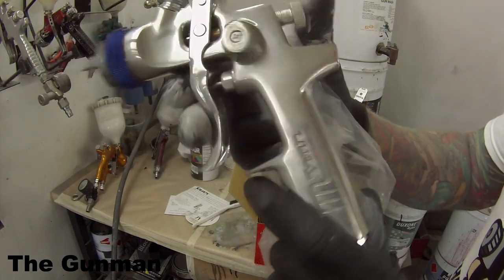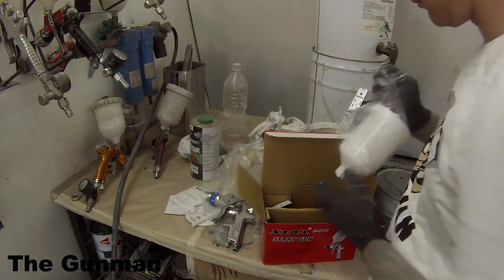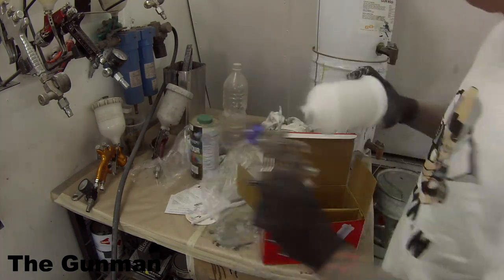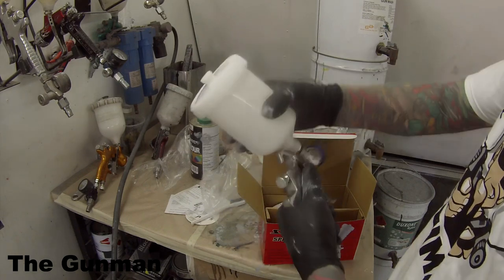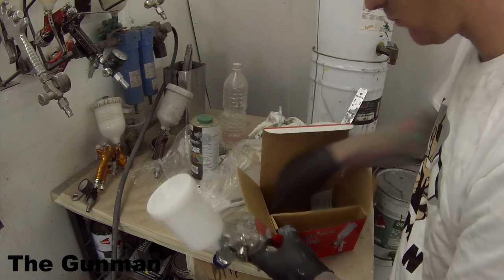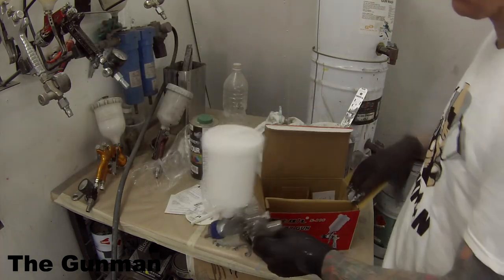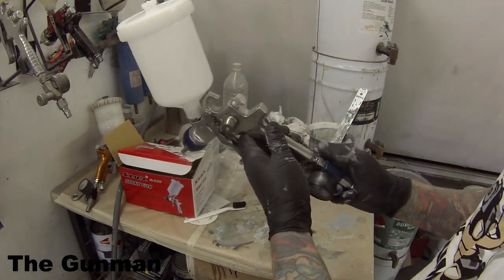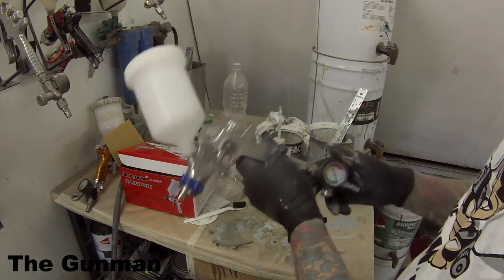Nice looking gun, pretty standard. Didn't pay an overly high price for it — it was about $130. Next up we've got our pot, pretty basic, just two parts; put them together, get your settings right and off you go. There's also a filter in there which I've decided not to use for primers, and we've got the air fitting — a Nitto air fitting, pretty standard here in Australia. Most panel shops use them. Good high flow air fitting.